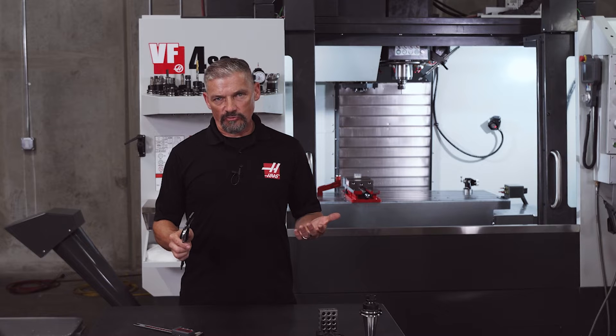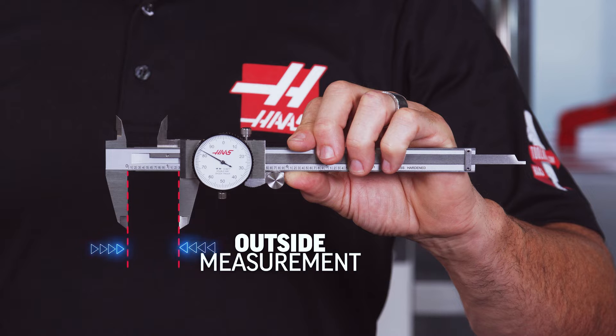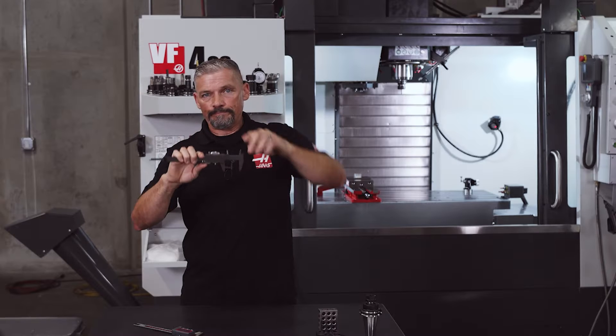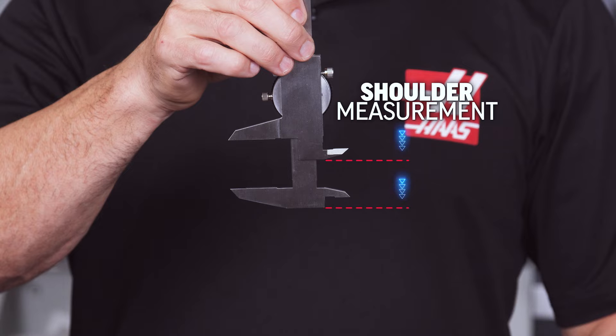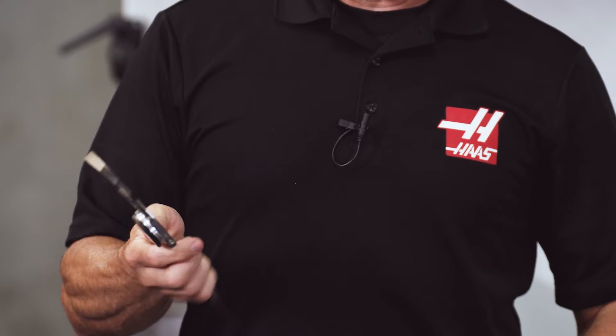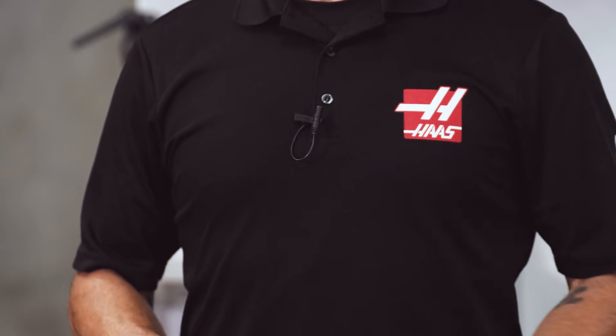There are four basic types of measurement you can take with these versatile tools: an outside measurement with the large jaws, an inside measurement with the smaller jaws on top, a shoulder measurement between the two ground surfaces, and a depth measurement using the depth bar that extends out the back of the caliper. The most common will be between the large jaws — this is usually called an outside or outside diameter measurement, depending on whether it's on a square or round part.